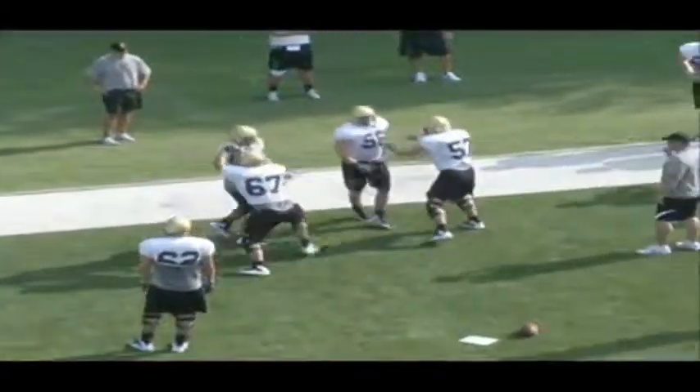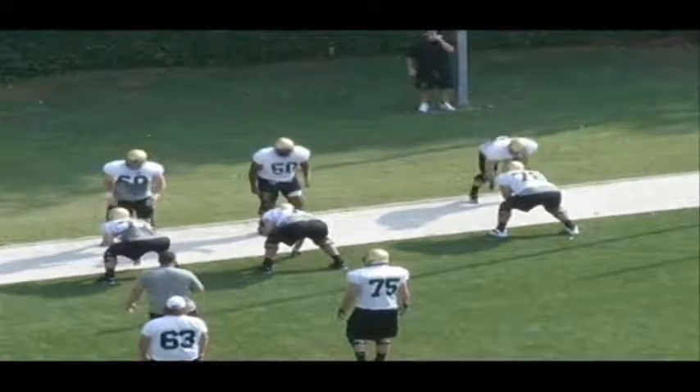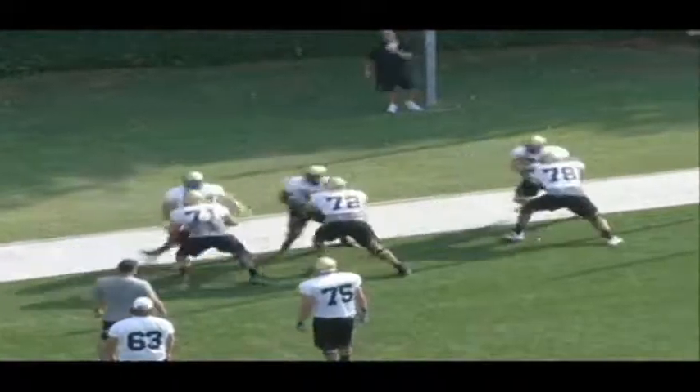So what we really want to focus on here is when they change direction, pounding my inside foot on the ground and flattening them off — trying to level that defender off.